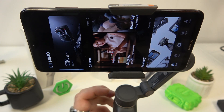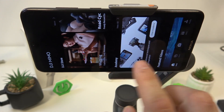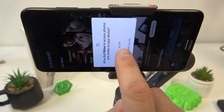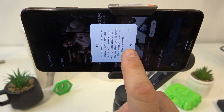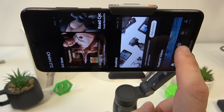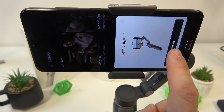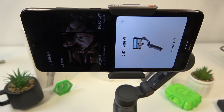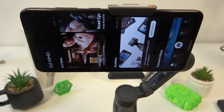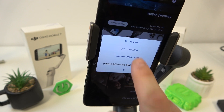Now we have to select this button. Tap Allow, then OK. When prompted, select While using app to grant the necessary permissions. Select your gimbal and tap Connect. When asked again, select While using the app.